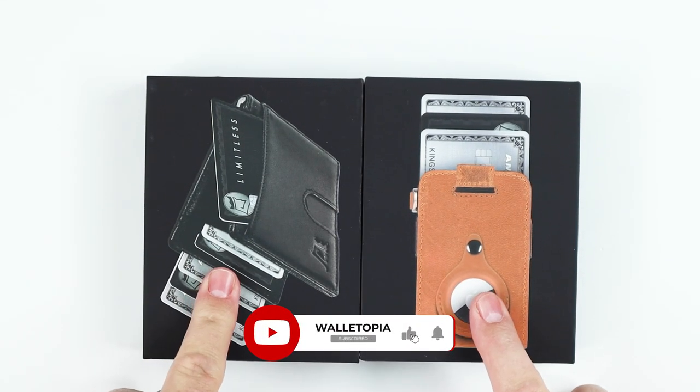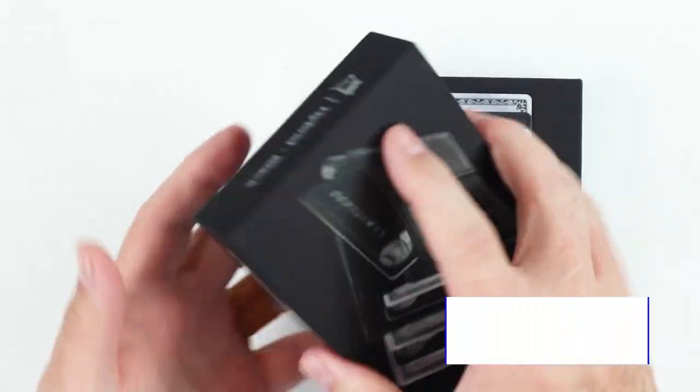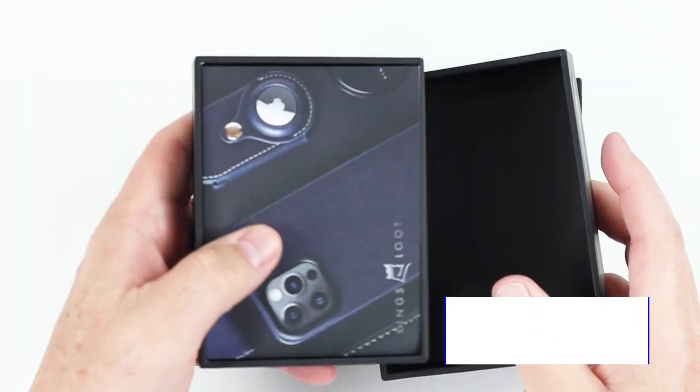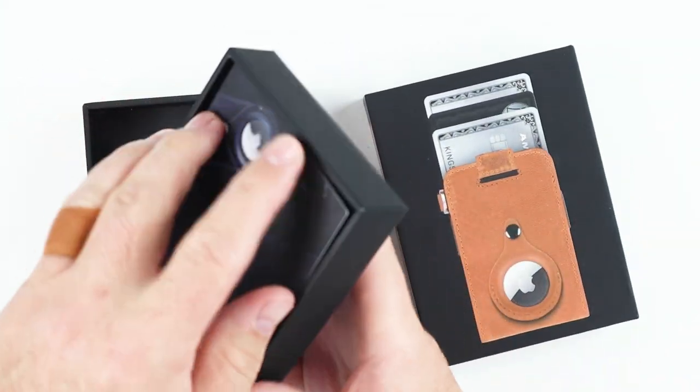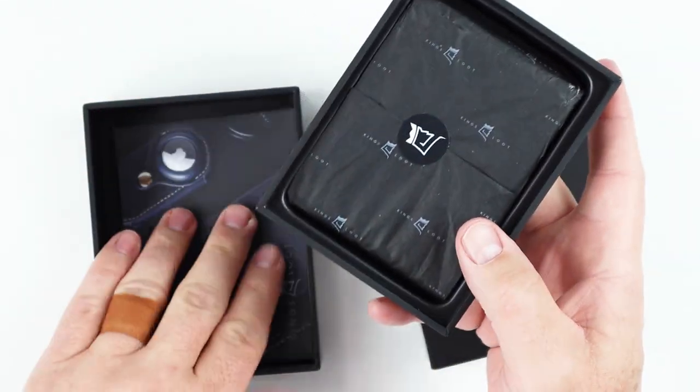We have the Hybrid and the Mini 3.0 we're looking at. So let's look at the packaging. This is really high quality and expensive packaging. I'll guarantee that the packaging costs more than the actual wallet itself, just because I know how much wallets cost to be manufactured in either China, India, or the Philippines.